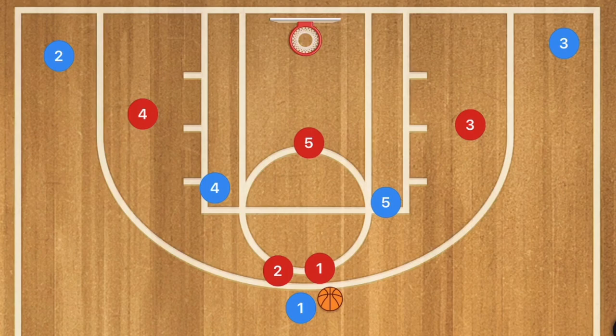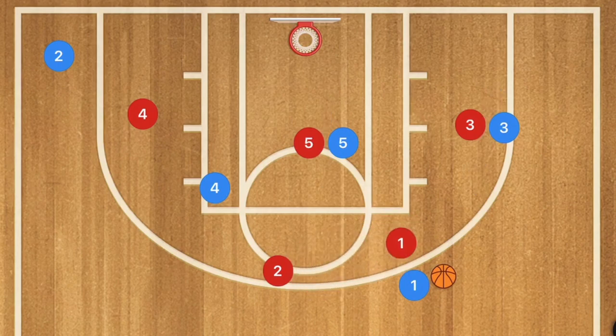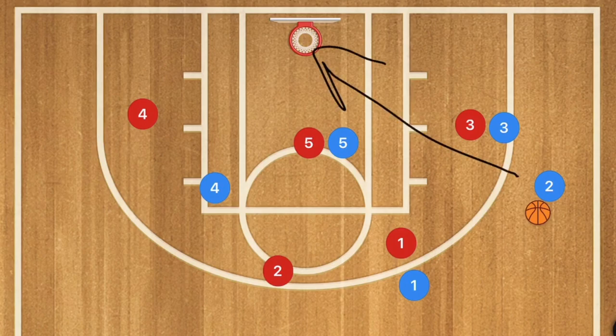In the first play, player 3 is going to move up setting a screen for player 5. Player 1 is going to dribble to the right side, and at this time player 2 is going to run the baseline. He may be open down there so player 1 could look for him for the layup. If he's not open, he's going to pop out and be looking for the pass for the three-point shot.